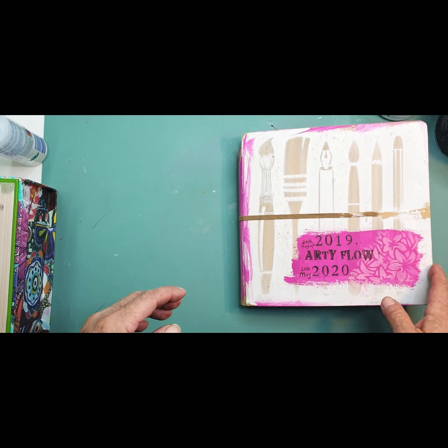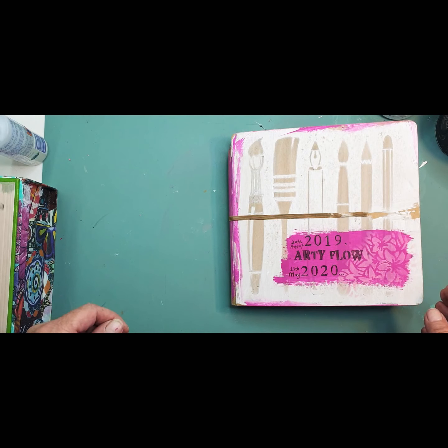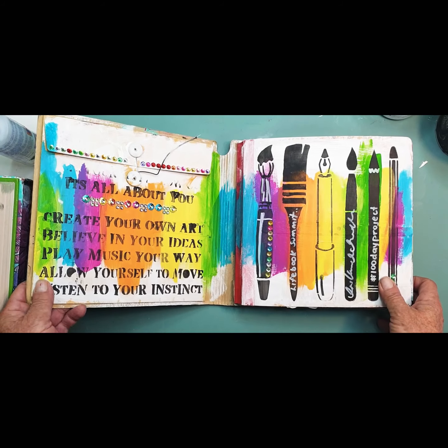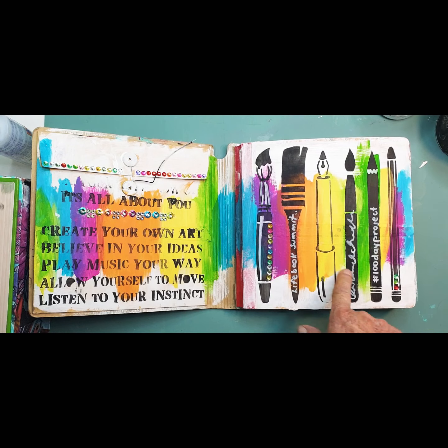I finished this journal yesterday and thought I'd just do a quick flip through. I started it in August in Melbourne at a retreat using Kinder Creations stencils.